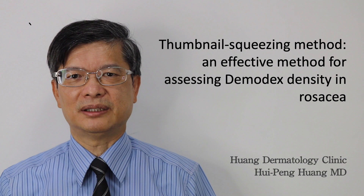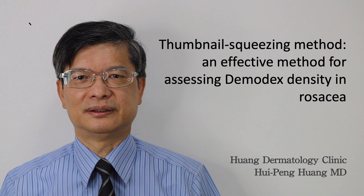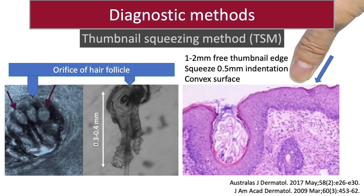Hello everyone. I am Dr. Hui-Pen Huang. I am going to introduce an effective method for assessing Demodex density in rosacea: the thumbnail squeezing method.